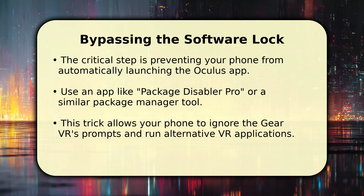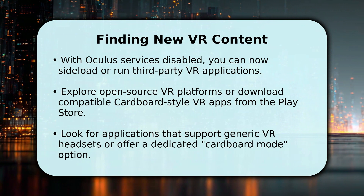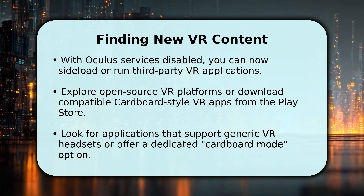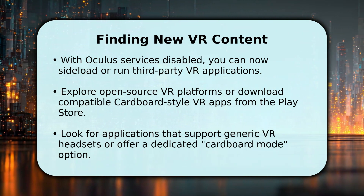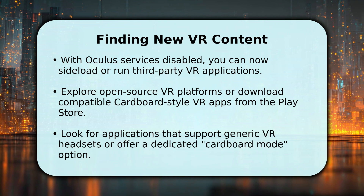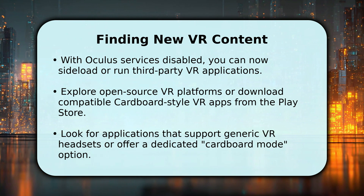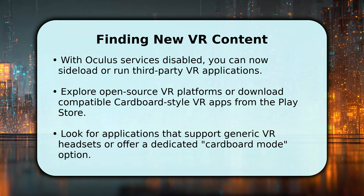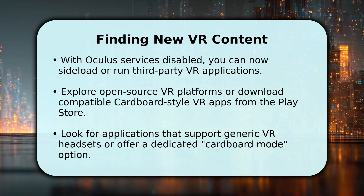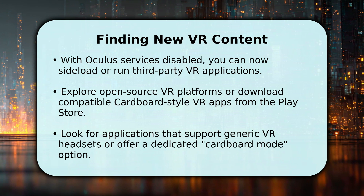Now that the Oculus services are out of the way, you're free to explore a universe of new VR content. You can sideload open-source VR applications or download compatible cardboard-style VR apps directly from the Google Play Store. Search for applications that explicitly support generic VR headsets or offer a dedicated cardboard mode within their settings. This approach significantly expands your options, letting you discover a variety of immersive experiences beyond the original Samsung ecosystem. There's a surprising amount of content available.